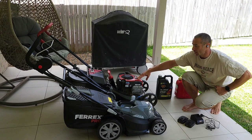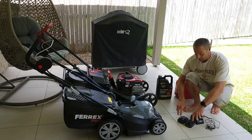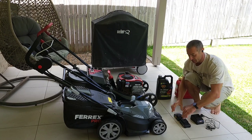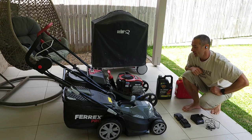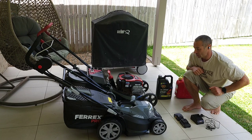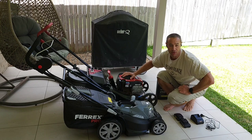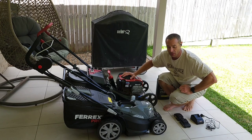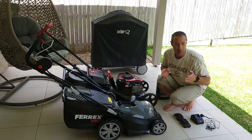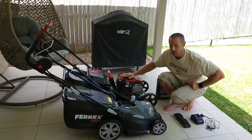It starts well — it's really a good mower — but still you need to go through the starting process. With an electric mower, you plug two batteries in and it starts. From that perspective, electric wins. Let's talk about size. Because of the power of the petrol mower, it's slightly bigger. The electric is smaller, so you may need to go more times to cut the same amount of grass. That's where petrol wins and electric loses.